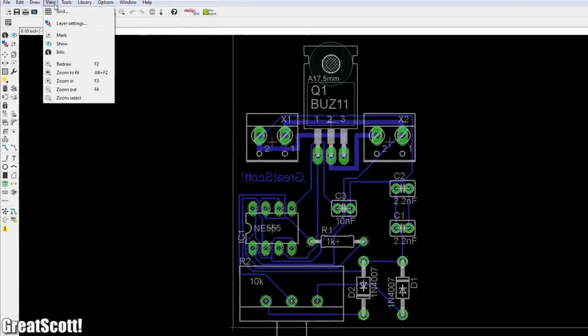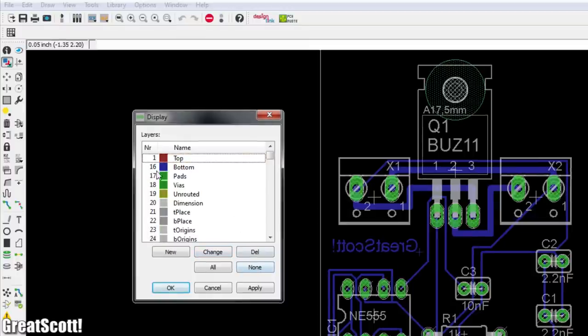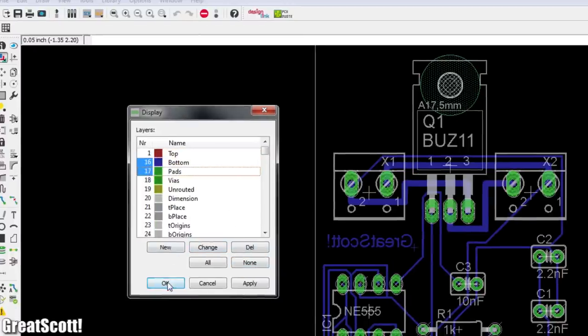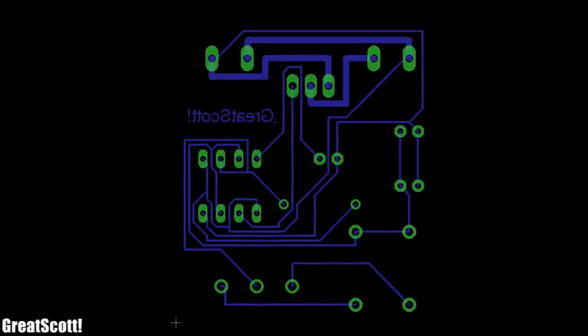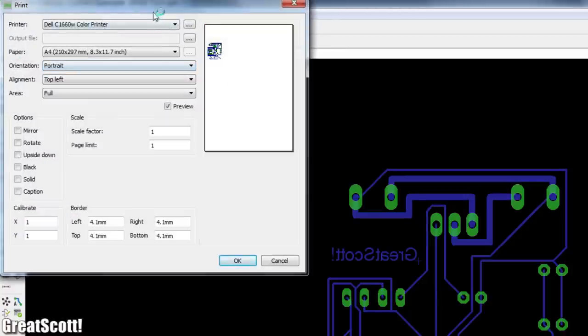Let's get right back to action. We go to View and Layer Settings — I only activate the bottom and pad layers. This is the final design which will later be on our copper board.